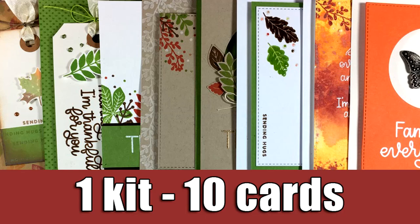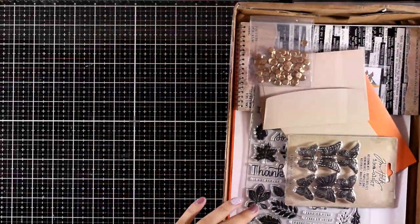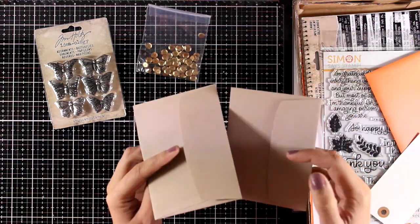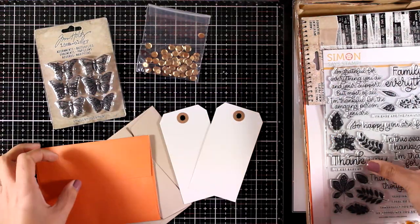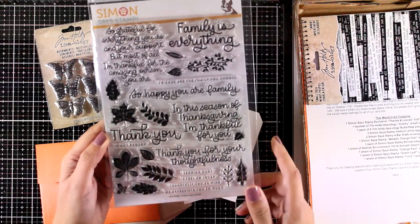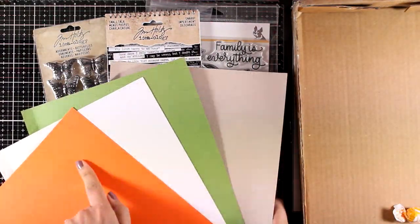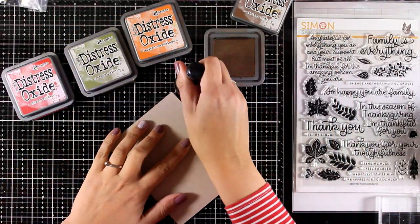Hi and welcome back, it's Vicky here. Today I'm going to share 10 cards using products from the November card kit by Simon Says Stamp, but first let's take a quick look at what's included. You get a package of six butterflies by Tim Holtz, satin sequins, two craft envelopes, two tags, an orange envelope, and a big stamp set called Thanks and Leaves - packed with sentiments and a big collection of leaves. There's also a sticker book by Tim Holtz with funny quotes, and four colors of cardstock.